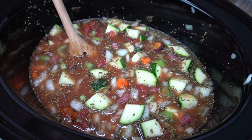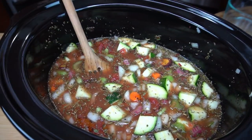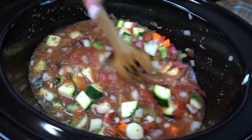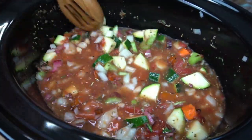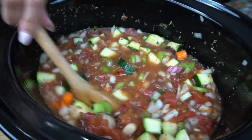This ingredient is going to add a ton of flavor. I have here the leftover rind of my parmesan cheese. That's going to go right in and it's going to add so much flavor, I'm telling you. If you don't have it, don't worry about it — you can just grate some parmesan cheese at the end. But if you do have it, take advantage of it because it adds so much good flavor.